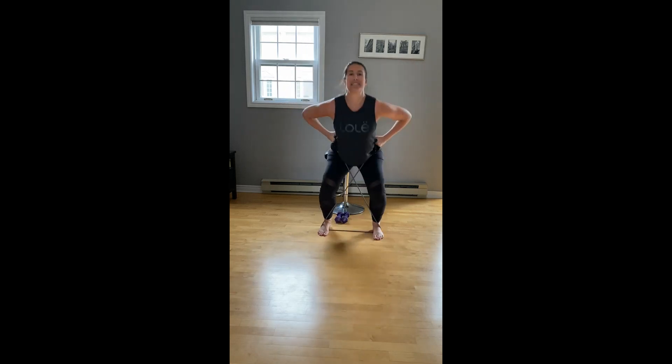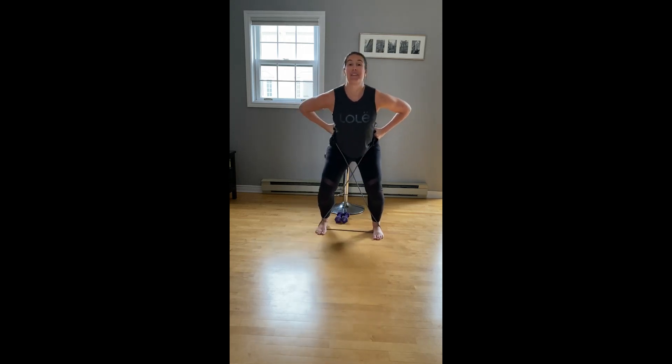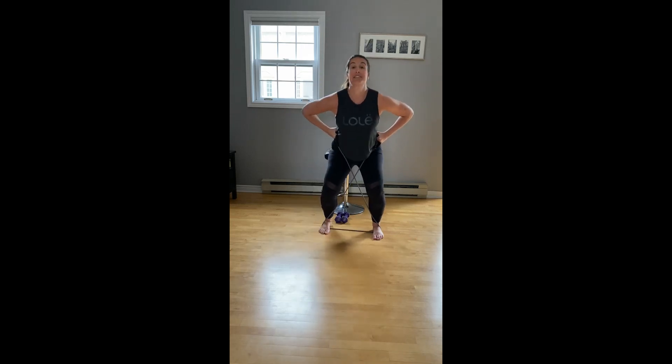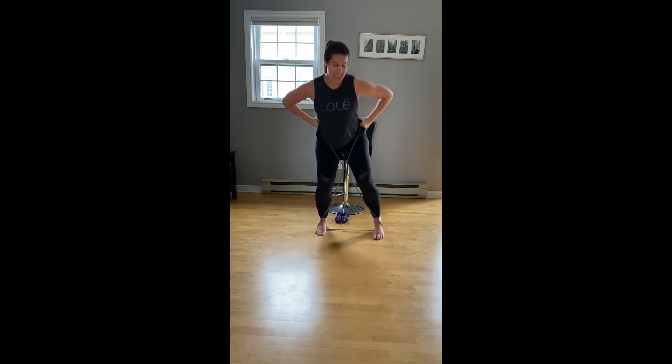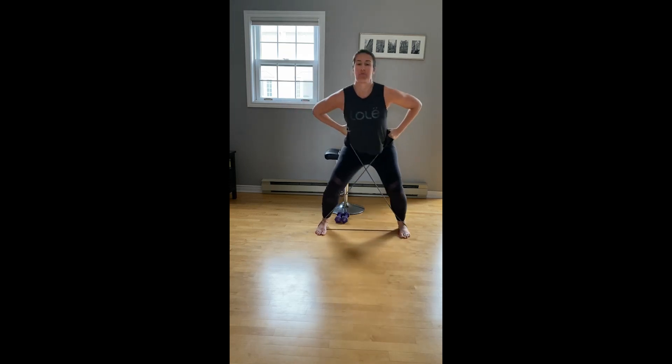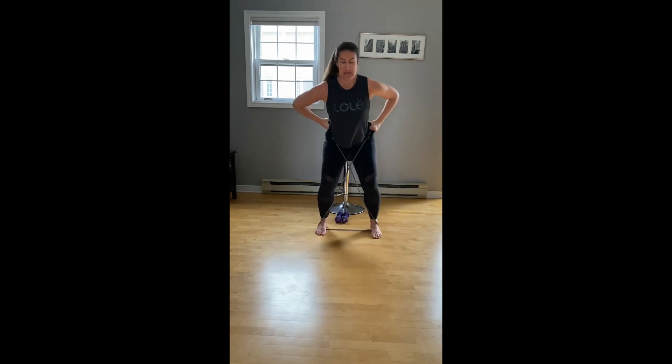Engage the side now — sit it down. Left leg: tap for two, bring it in, tap for two, and in. Halfway there, four more, tap, tap, bring it in, two more, last leg. We're going to do the other side — right leg: tap one, two, and in. Halfway there, four more, tap, tap, and in, three more, two more.